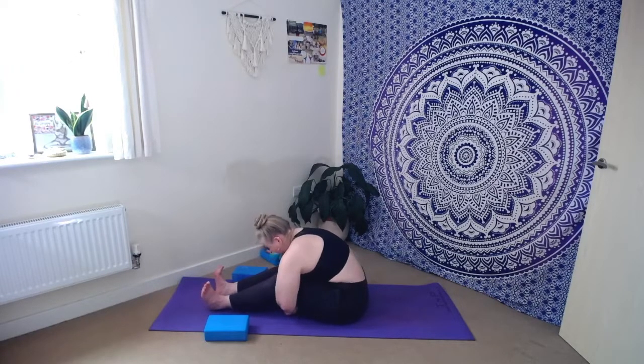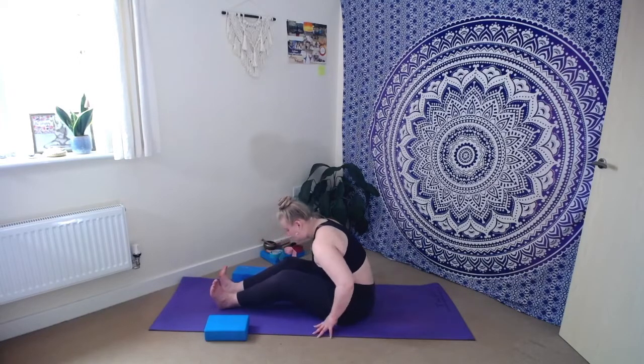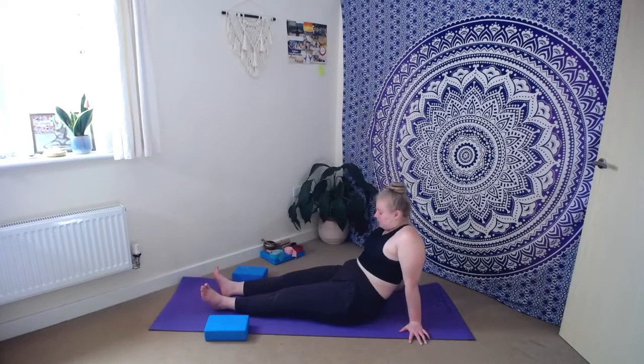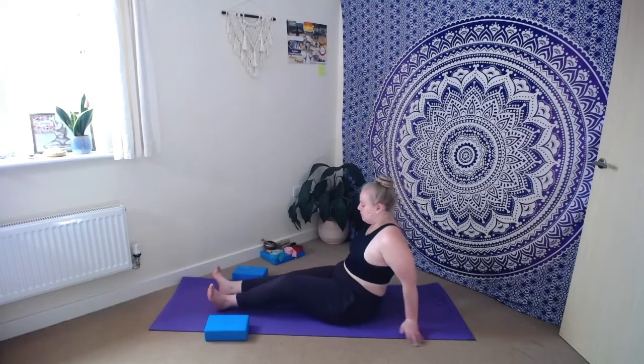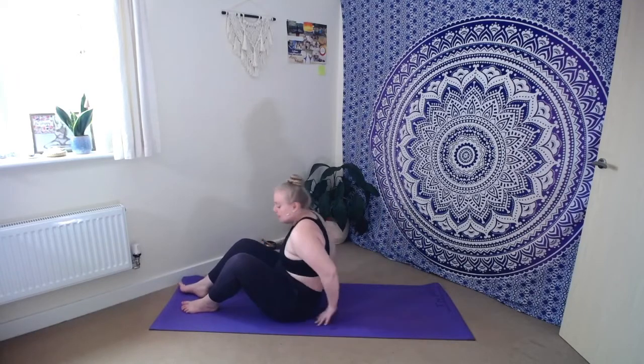As you inhale, step the feet a little closer towards you, giving just enough space to take the arms out from underneath the legs. Kick the heels all the way out in front, lean into the hands back behind you, and take a moment to puff the heart up to the sky, squeezing the shoulder blades together — just giving the heart a moment, a chance to open. As we exhale, lower the chin back down towards the chest. Make sure you've got plenty of space back behind you, and we're going to come all the way down onto our backs, slowly rolling down bone by bone.